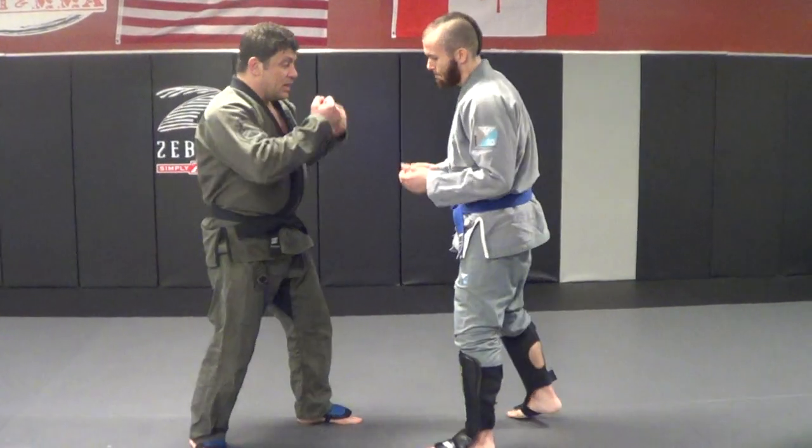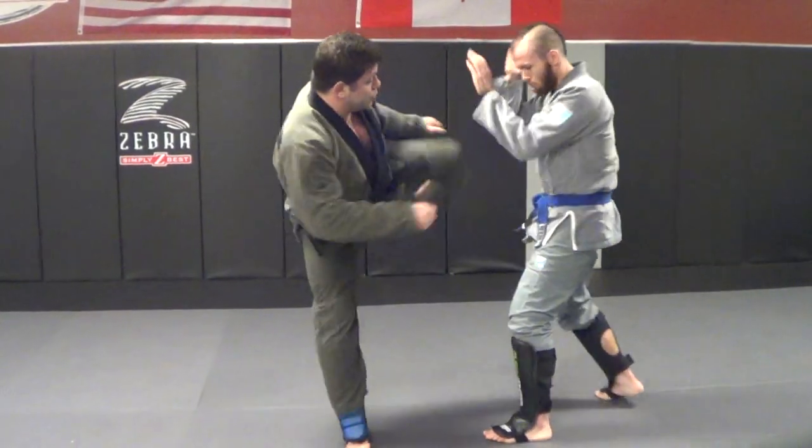This one's just a pure striking combination. I'm going to have a 1-2 low kick, 1-2 left high kick, okay?